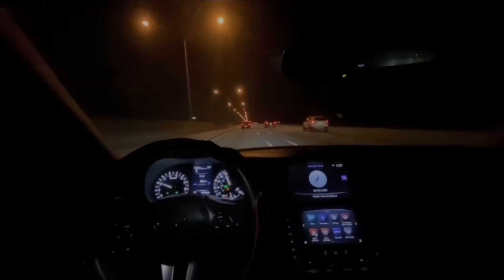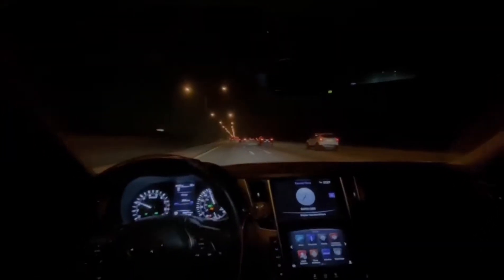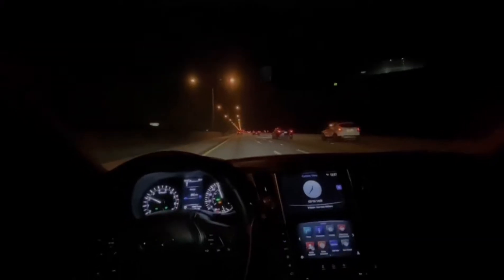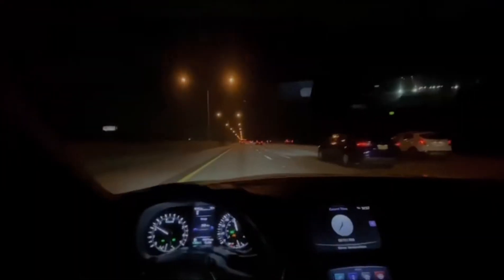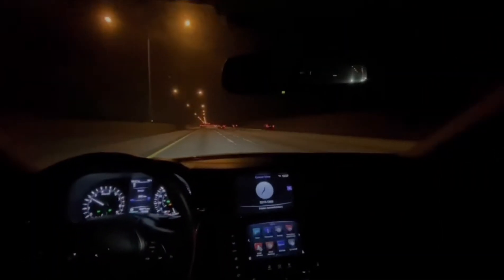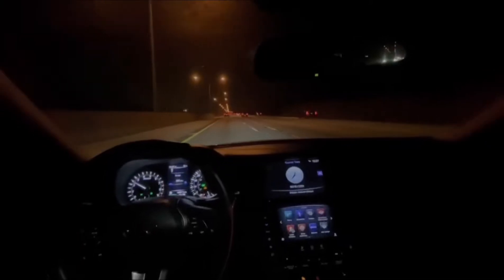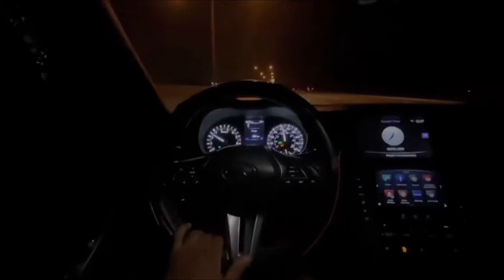Okay guys, so we're driving right now. So far I could say the car is good — alignment is good, as you can see. This would be like my first or second time driving a Q, but it's my first time owning one.